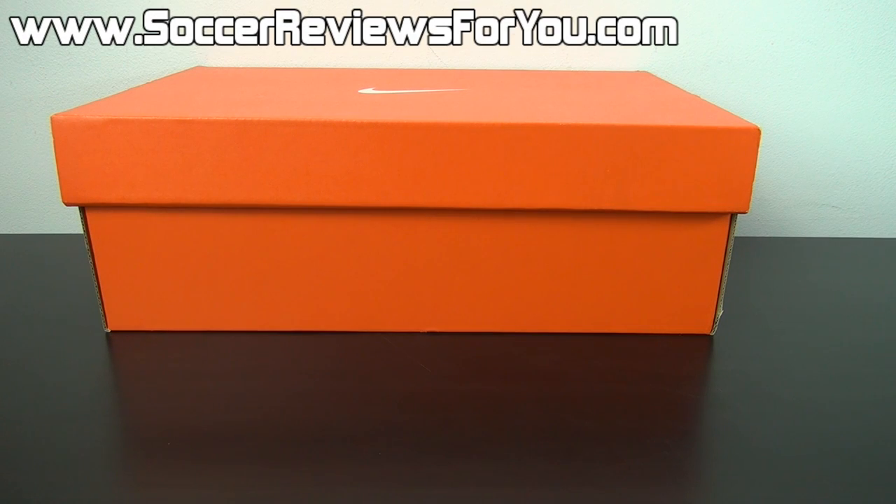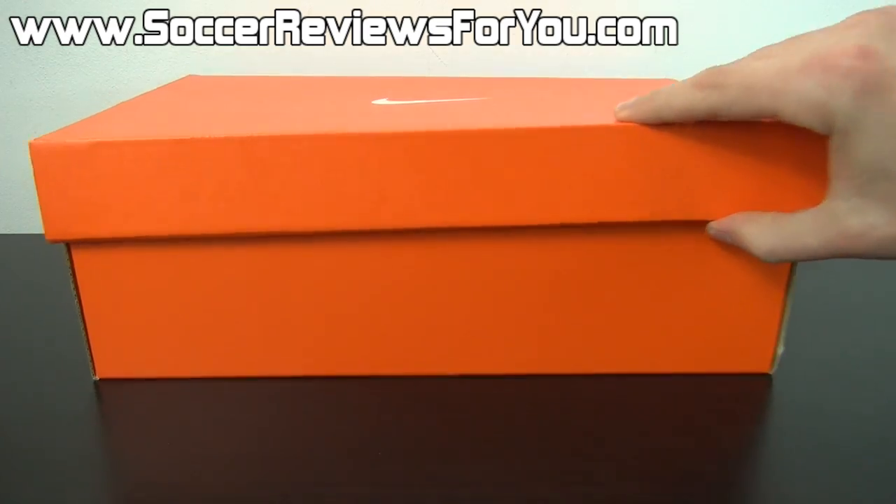Hey guys, Josh from SoccerReviews4U.com, bringing you an unboxing plus on-feet video of the Nike Mercurial Vapor 9 in the brand new Reflective Pack colorway.